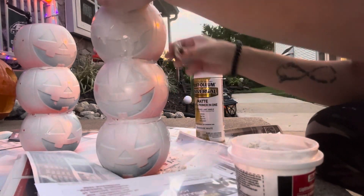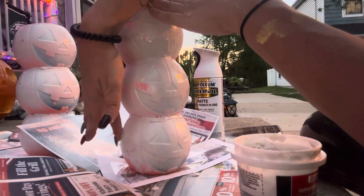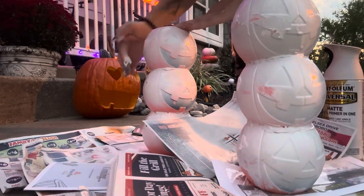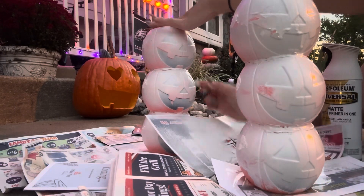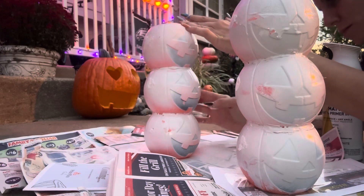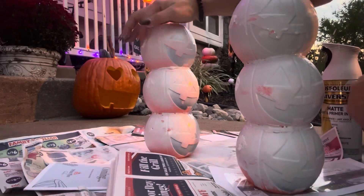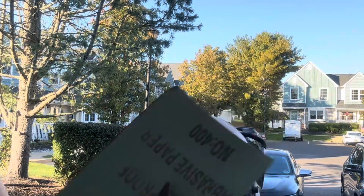I did the first coat and then I realized that they had holes on the side from where the little strap was. So now I'm going back and putting spackle on the holes. I'll let that dry and then I'll come in and sand it down to a nice smooth surface, and then I'll go back in and repaint them with the farmhouse color.